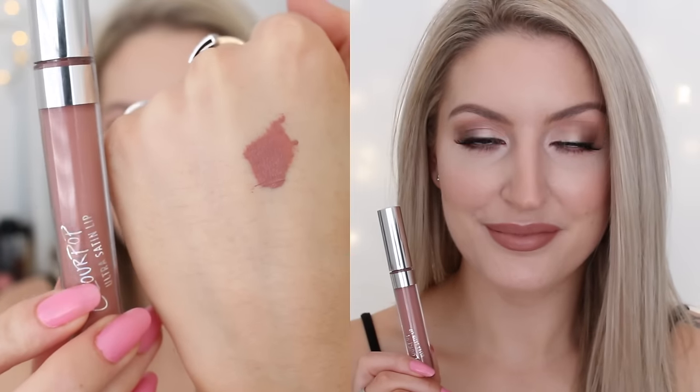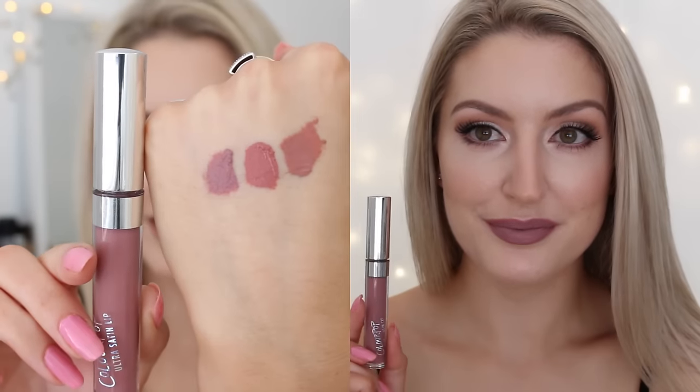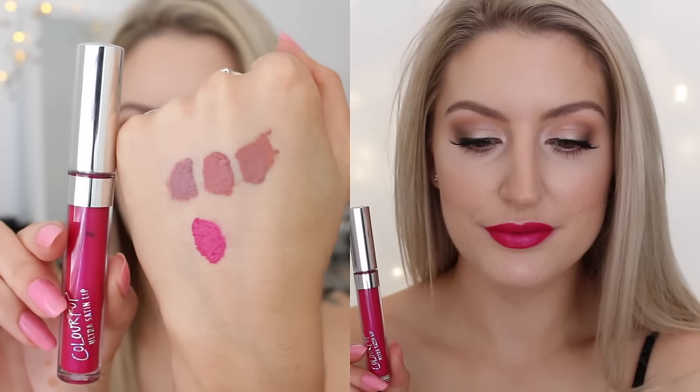One thing I did notice is the darker the colors got, the harder they were to apply. The shade Panda, which is a dark purple, I found a little bit patchy on the lips. The best way I can describe its consistency is kind of 'gluggy' — so the lighter shades are mousy and this one is gluggy. I'm not sure if I got a dud or if the darker shades are just more gluggy in consistency. The five shades I got are: Magic Wand, Echo Park, Dopey, Rabbit, and Panda.